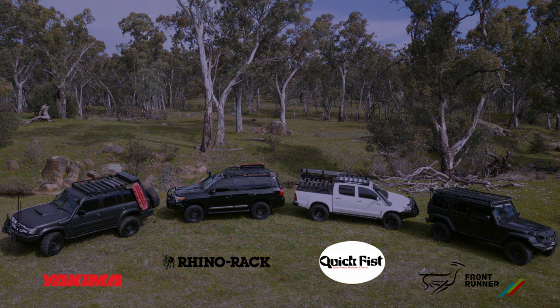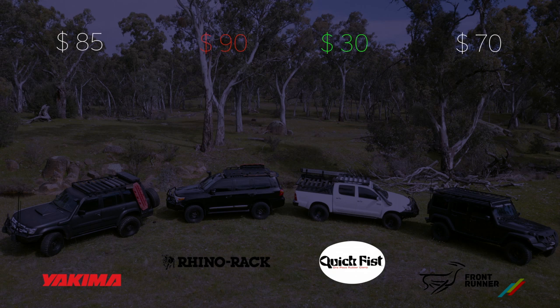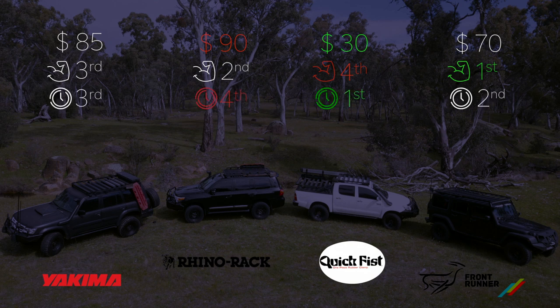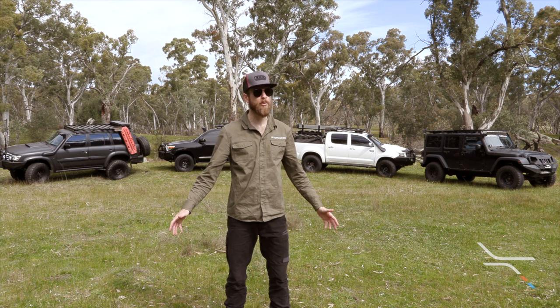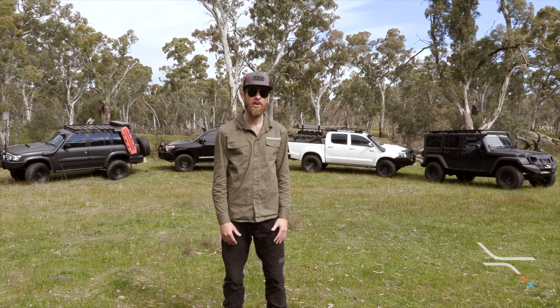So that was an individual look at the mounts — let's put them head to head to compare the main selling points. Starting with price: Quick Fist is less than half the cost of the next best and is great bang for buck. The other three are all in a similar price point, sub $100. Strength is another critical area — both the Front Runner and the Rhino Rack have solid mounting and clamping; when shaking the mounted shovel, it rocks the whole vehicle, whereas the Quick Fist and the Yakima don't even come close. The time it takes to remove the shovel can be a deal breaker for those on the road using it constantly — it's got to be quick and easy. There's nothing in it between three of them, however the Rhino Rack mount is a little more time consuming with the long thread. So there you have it — four brands tried and tested over multiple trips and multiple years. There are other brands out there, but we haven't tested them, so we're not going to comment.